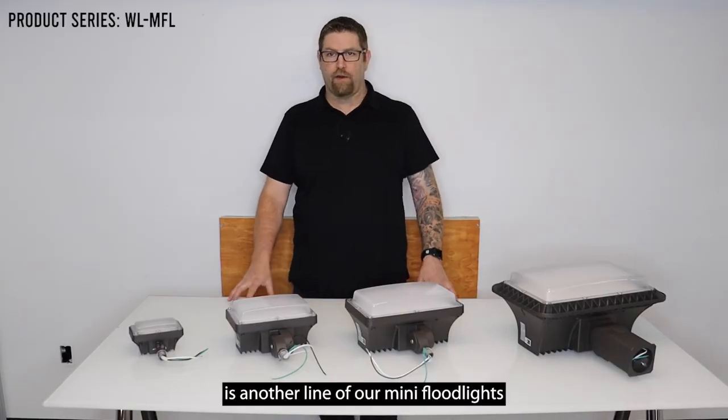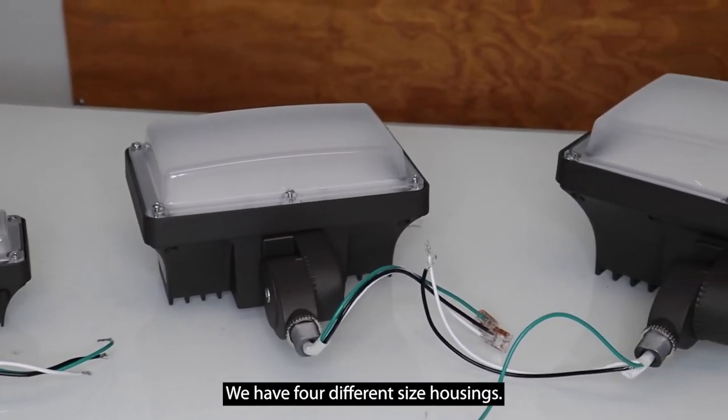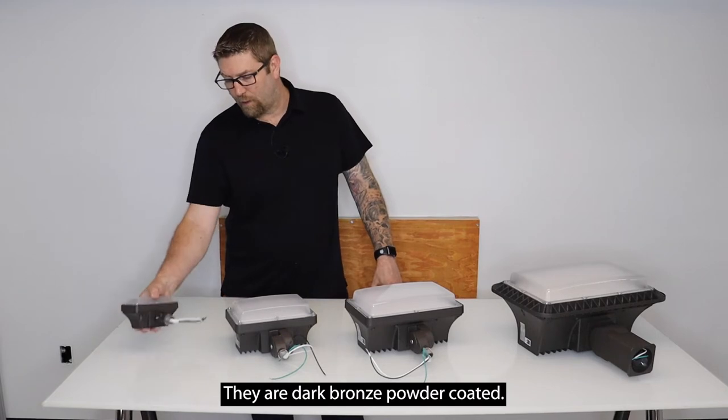Alright, so what we have here is another line of our mini floodlights that I want to show you. We have four different size housings. These fixtures may have multiple wattages in the same size housing, so there are more than four wattages. They are dark bronze powder coated.